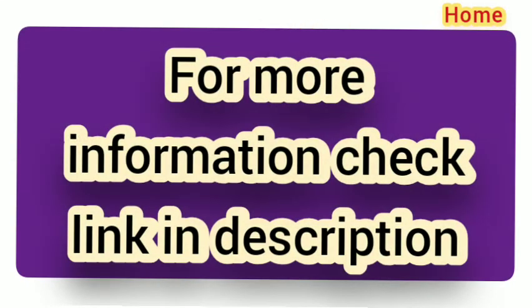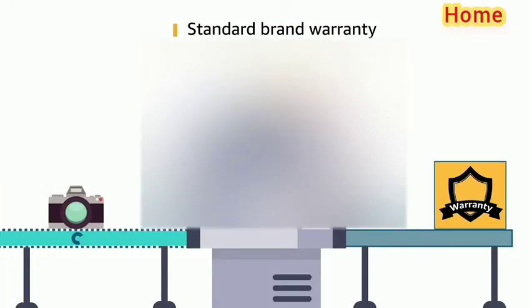The gas stove comes with a user manual and warranty card included in the box. This product comes with standard brand warranty.